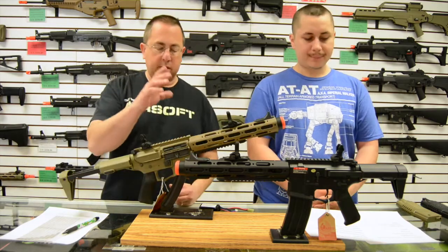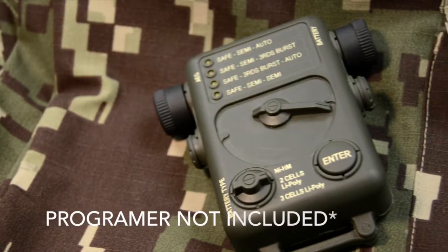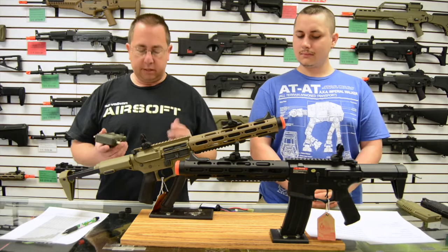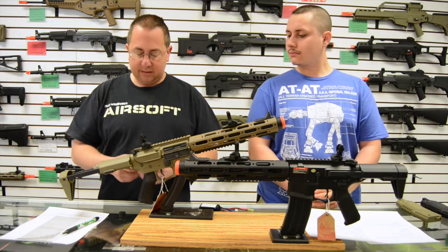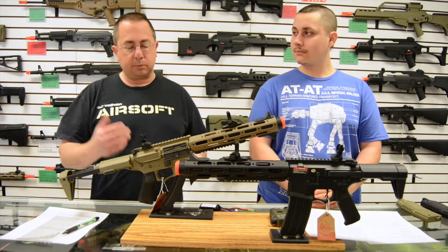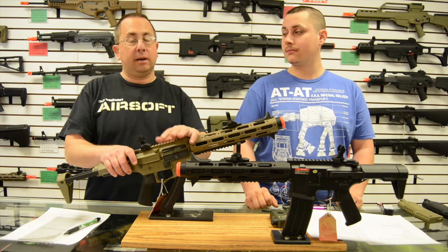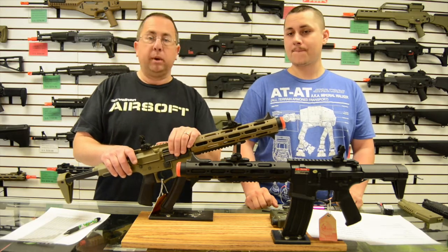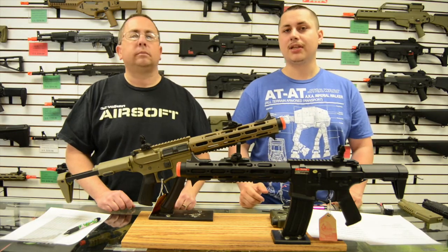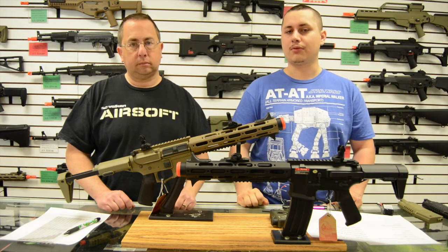This comes with a fully programmable gearbox. You can adjust it to be semi, safe, semi-semi, safe-full, full-safe, three-round burst — any combination of those that you want. It also has a quick-change spring feature. According to John at Z-Shot, you can put up to an M150 spring in this gearbox — it will void your warranty, but you can do it. For high-stress builds, they highly recommend putting in a reinforced fire control unit.